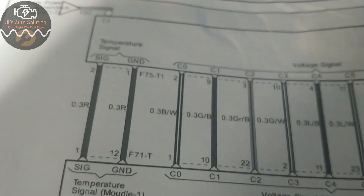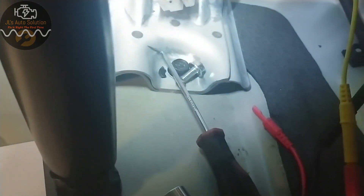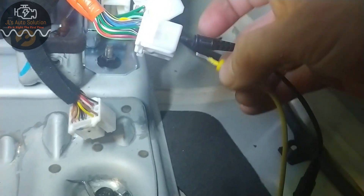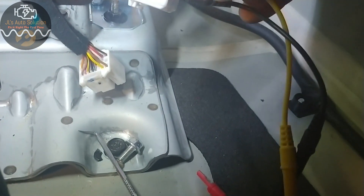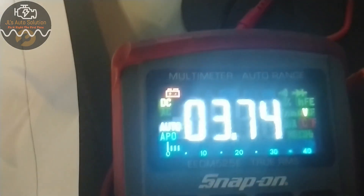I would take out my black-white because now I have to go from green-black to gray-black, and that's just right above it. Connect it, and as you can tell I got 3.75 volts.